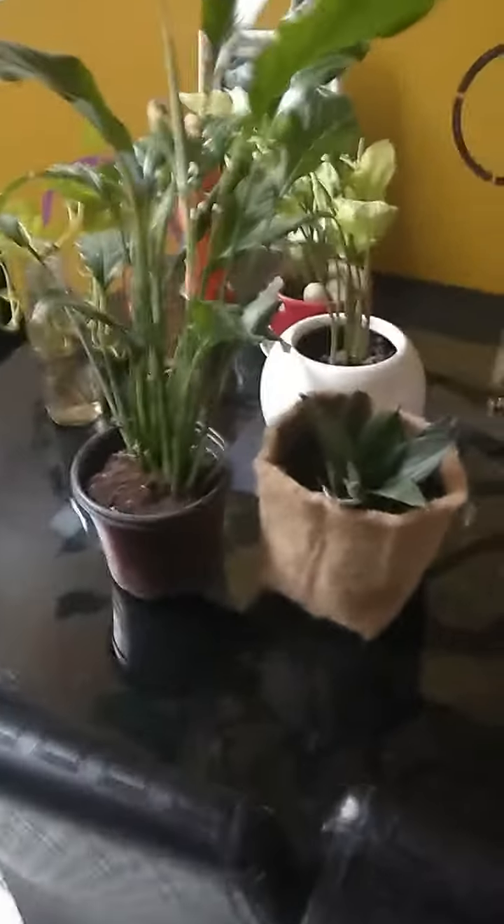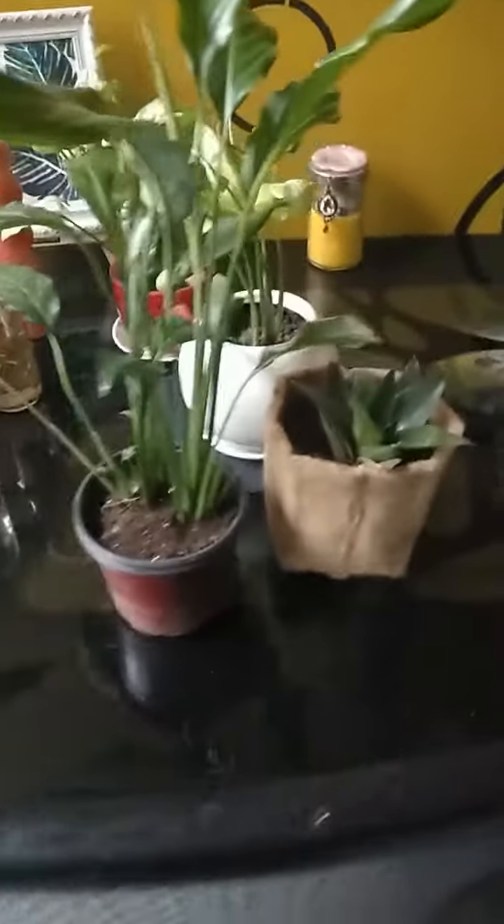Hello friends, greetings to all my lovely friends. Guys, market mein ek naya trend aaya hai jute planters ka. Is video mein hum dekhenge ki kaise is jute planter ko tiyar karte hain.